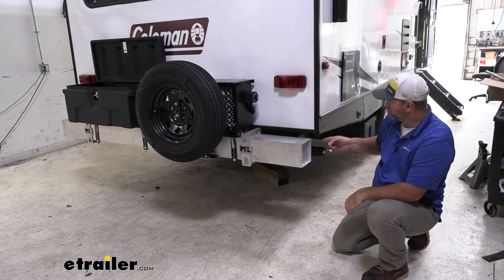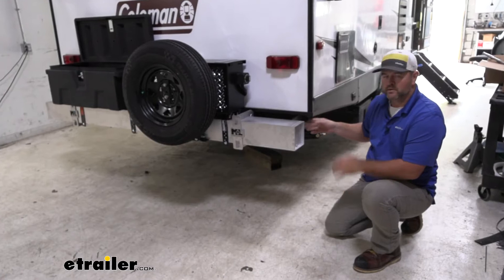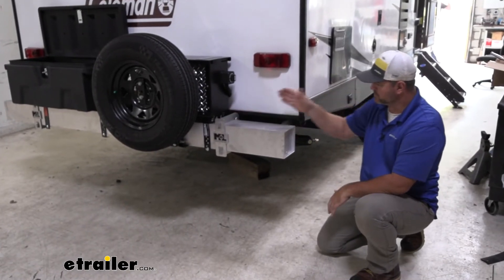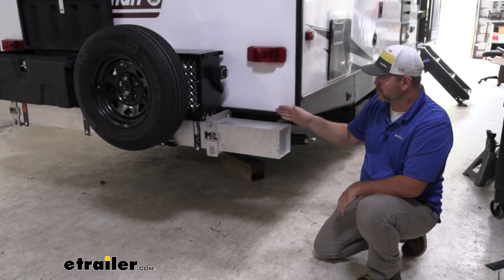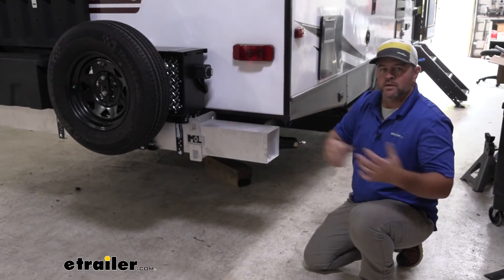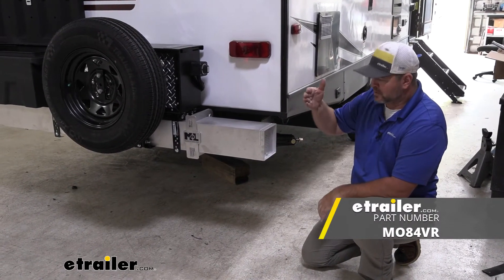A couple of other things to keep in mind: let's say you're looking at adding this but your frame rail doesn't stick out past the back of your camper — maybe it's underneath. There are extension brackets you can get that'll allow you to attach it to your frame rail, bring it out, and then attach this bracket to that other bracket that's on your frame rail. That'll allow you to bring this bumper out so you can get some of these items attached to the bumper itself. Another type is a drop bracket — it comes out and drops down, allowing you to lower the bumper or install it lower.